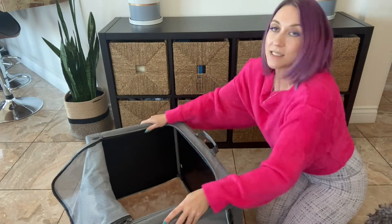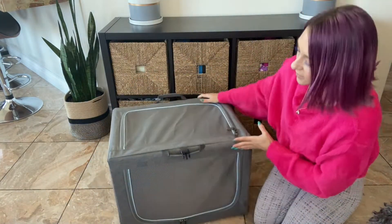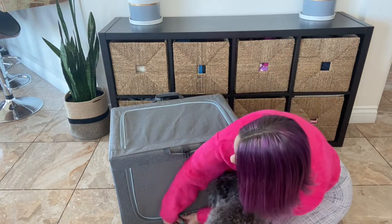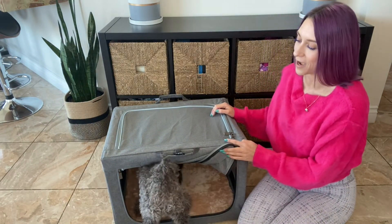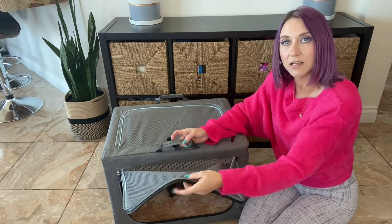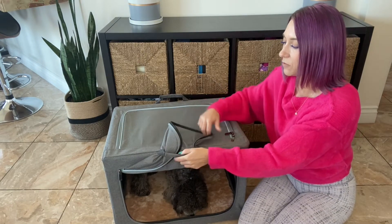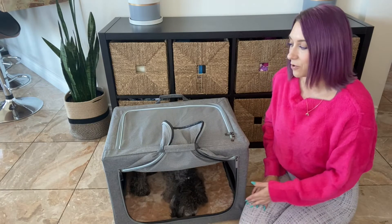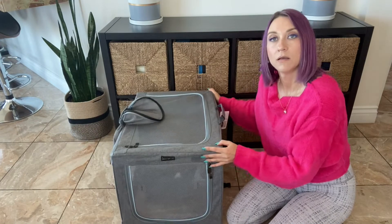Now it is nice and solid. You can zip up the front. As far as the openings, you have a front opening, which Luna is showing you how to get into right now. I like to just take the piece of material from the zipper and tuck it up through the handle — that leaves it open for them so they can come and go as they want. They also included a side entrance.